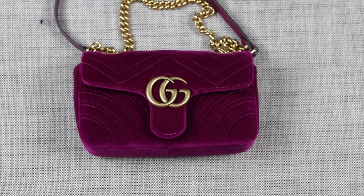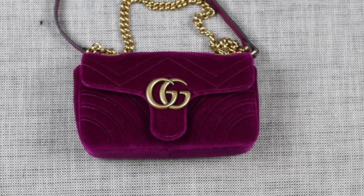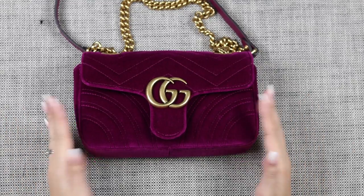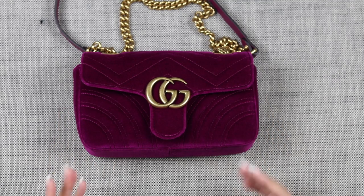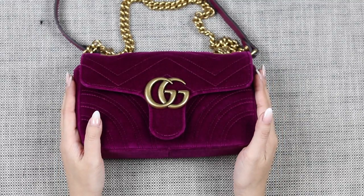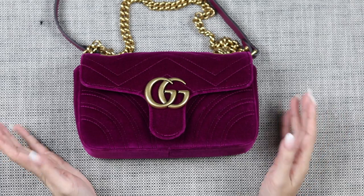Let's talk wear and tear of this bag. As you know, I've had it for 14 months and used it probably 30 to 40 times. How has velvet held up? That's the number one question I get on this bag. I'm going to get up close so you guys can see exactly what I'm talking about. I'll cover the material, the hardware, the overall structure of the bag, and how it's worn on the inside as well.